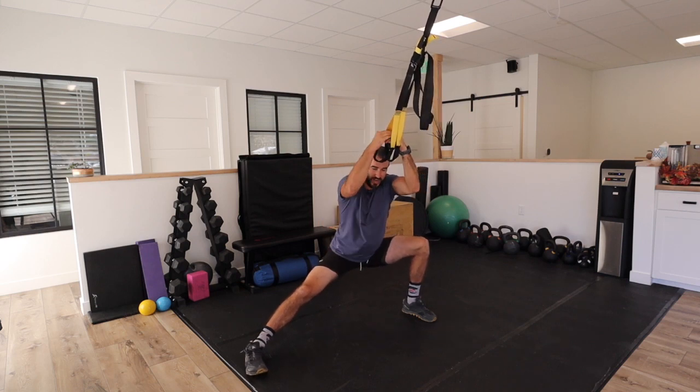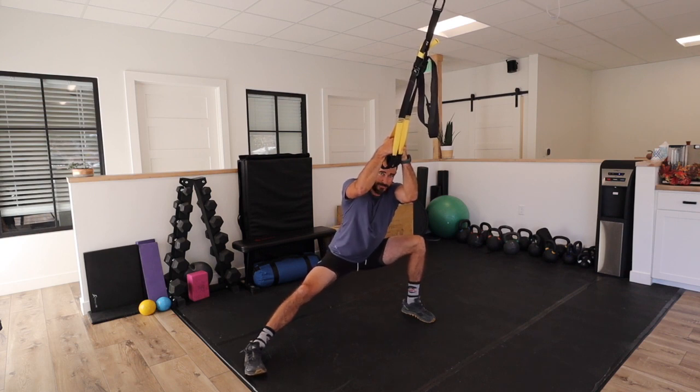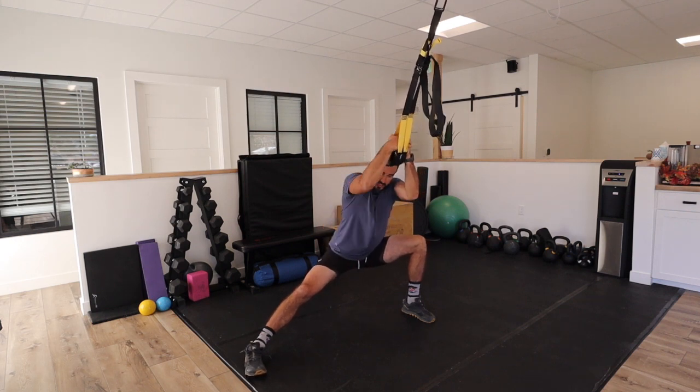I can find something that's a little tighter and try to sit into it, like I'm feeling right here, and breathe and really hold on to allow me to find the right amount of tension so that I can let go and release to get more out of the stretch or the mobilization.